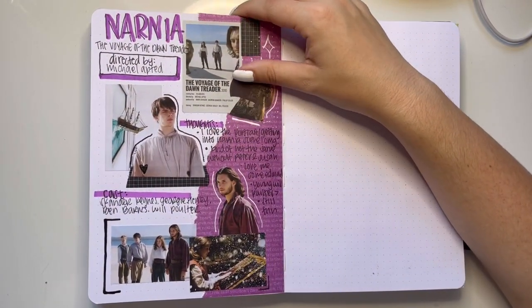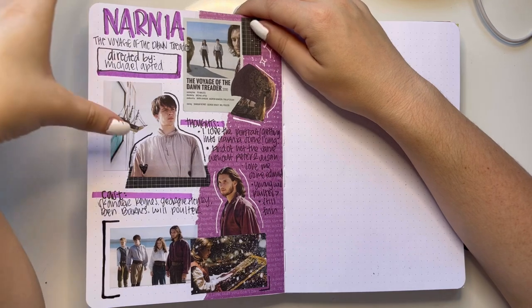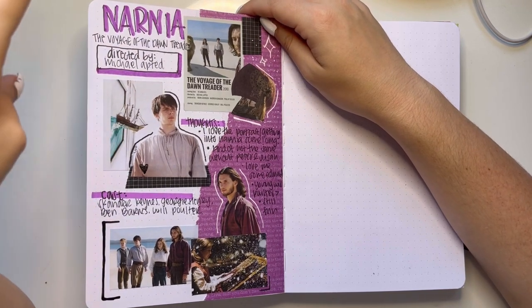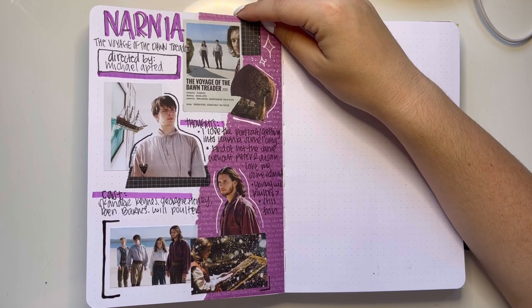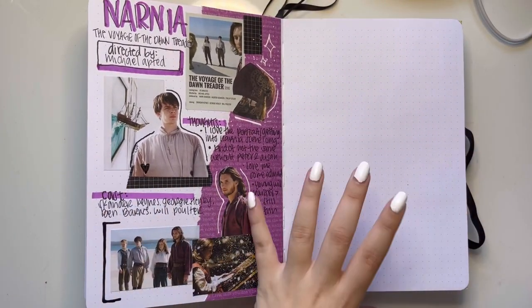Narnia: The Voyage of the Dawn Treader — I love the purple that I did for some reason. I don't know why I did all purple, but I do like my boy Edmund.